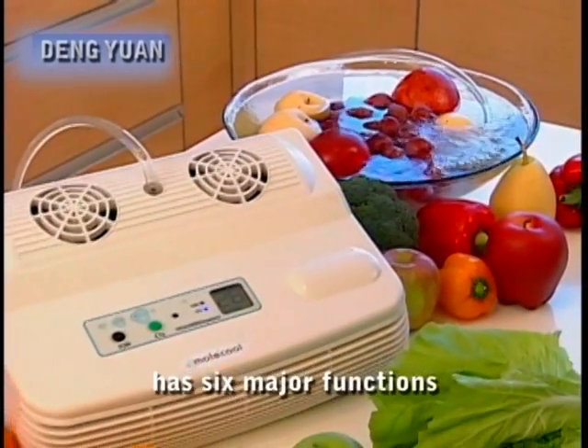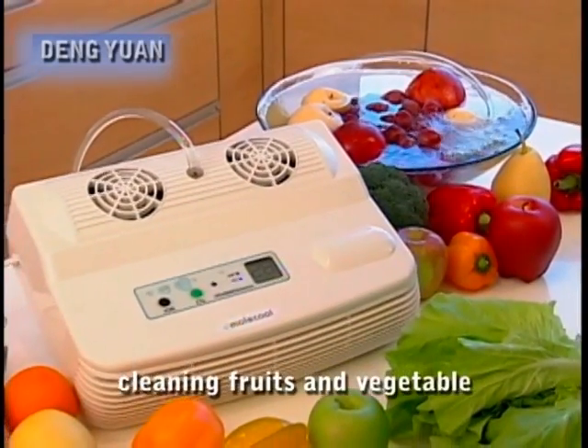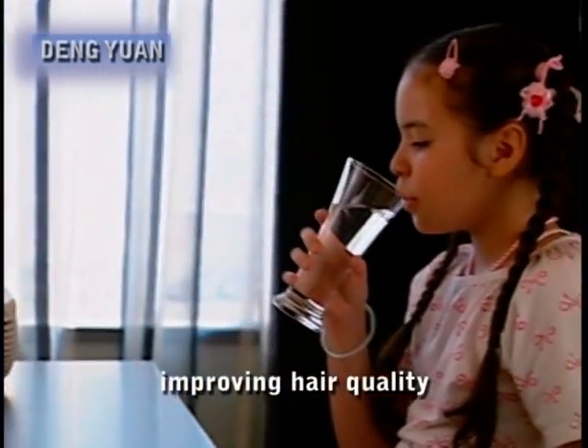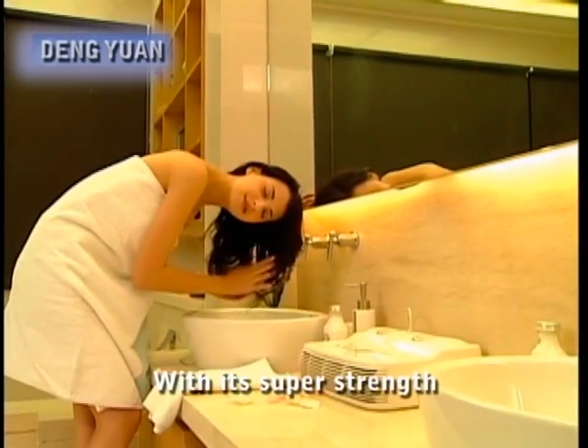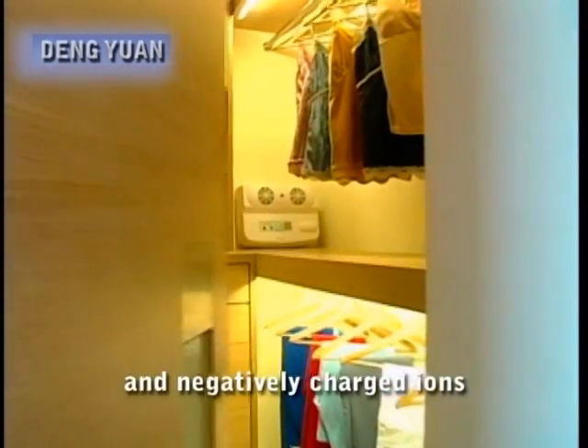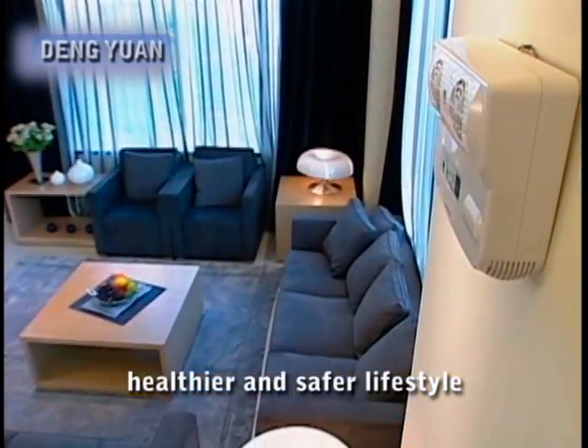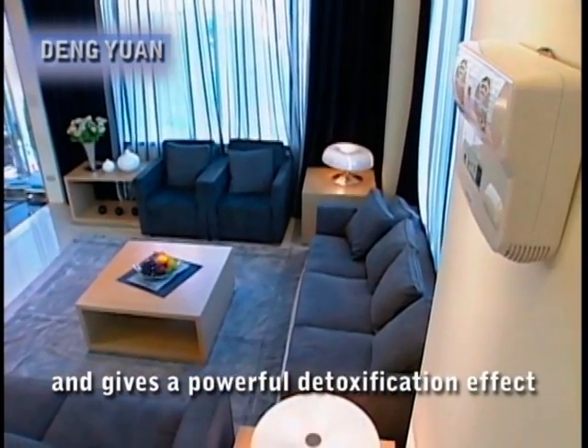The ozone maker has six major functions: cleaning fruits and vegetables, purifying toxic water, whitening and vitalizing the skin, improving hair quality through oxygenation, killing germs, removing odors, preventing mold, and air purification. With its super strength and negatively charged ions, it offers you a fresher, healthier and safer lifestyle and gives a powerful detoxification effect.